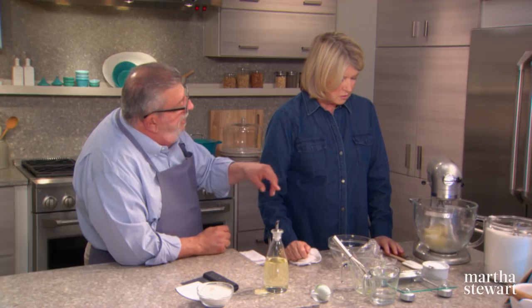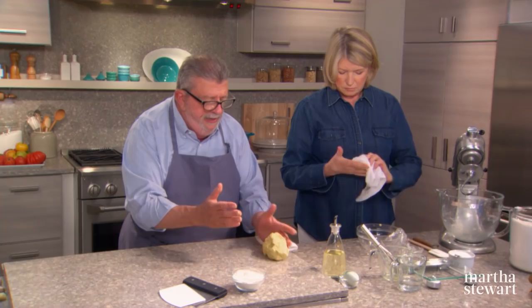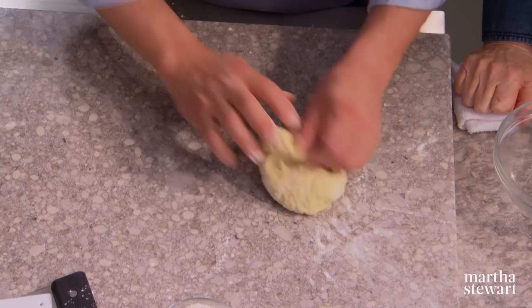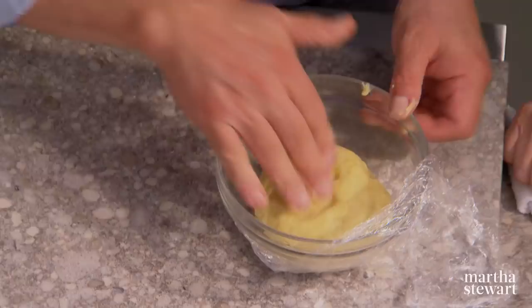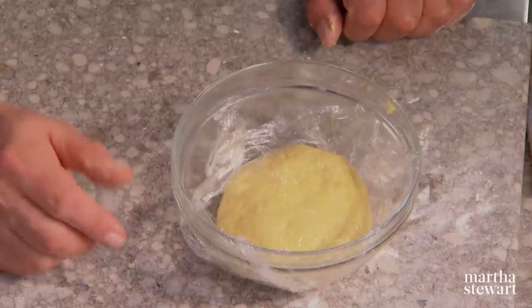I'd love to show the alternative method to mixing by machine, which is pounding the dough. So if you don't have a mixer, you stir everything together, add a little flour on the work surface, and then it's a whack, fold, and turn. Press it down, fold it, grab it from the side — you do that approximately a hundred times. Then into the bowl, press it down so the oil gets on top, cover it, and leave it at room temperature for at least one to two hours, or even overnight.